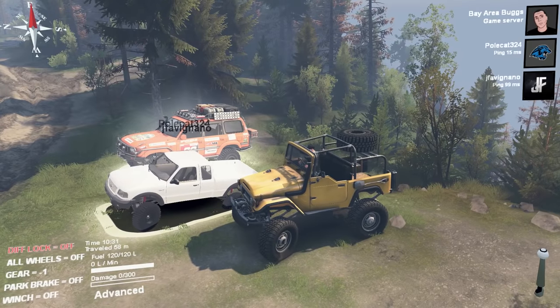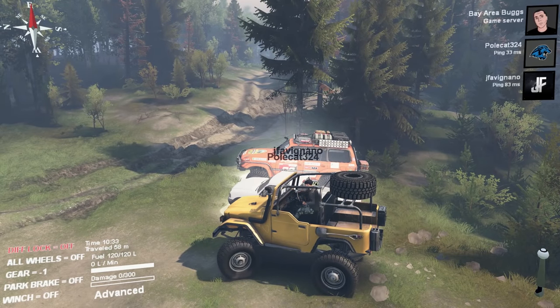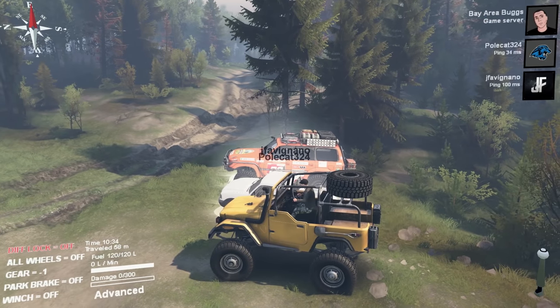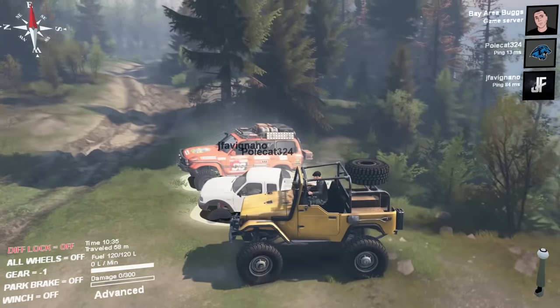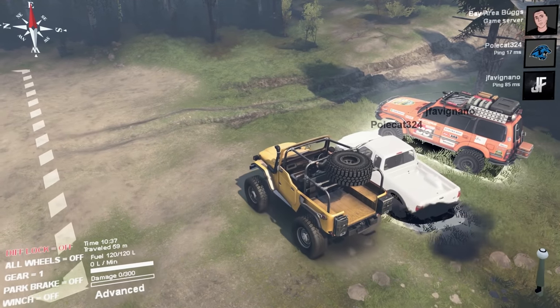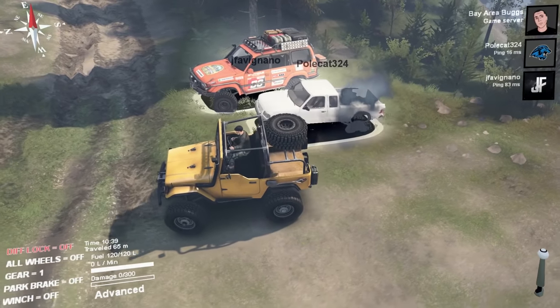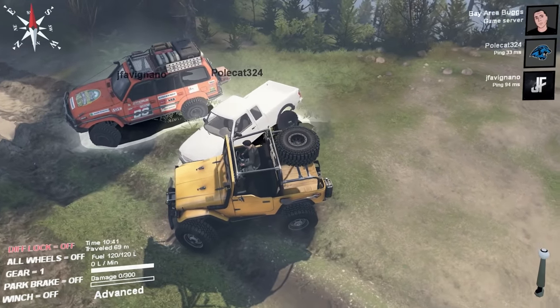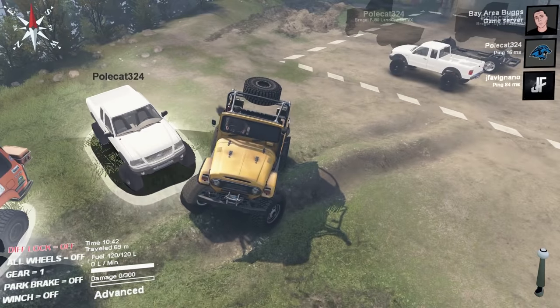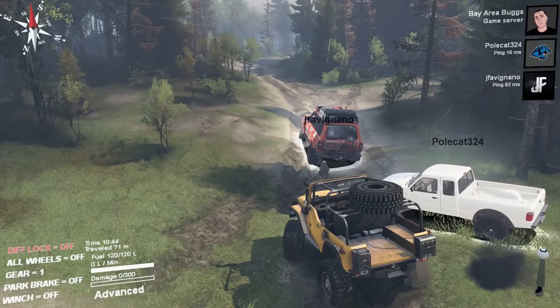Oh, there we go — it was the parking brake! God damn it. All right, let's head out. I don't remember this map at all. I'm gonna go ahead and turn all-wheel on. I don't need my diff on right now. I'm using my G27 wheel.